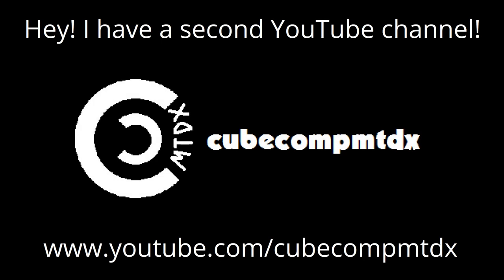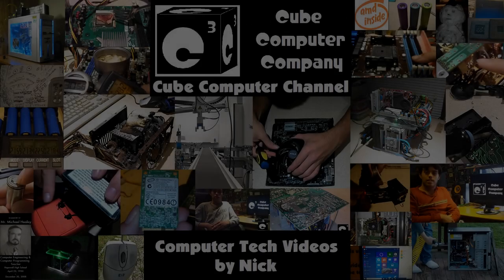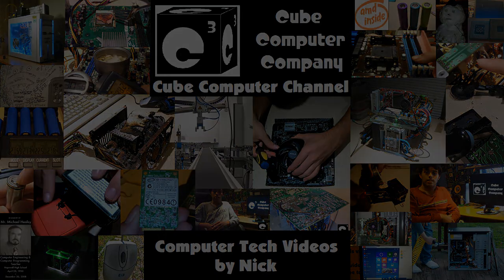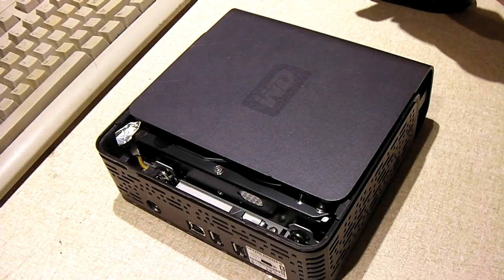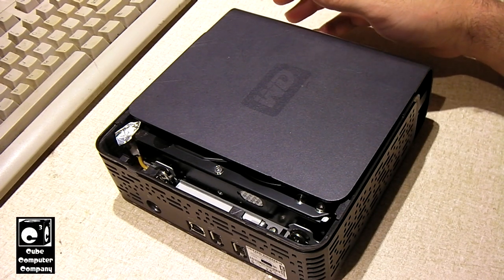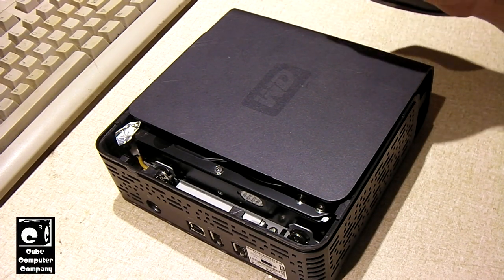Hey, I have a second channel, KubeCompMTDX. Hey everybody, so here we have a Western Digital external hard drive from 2006.